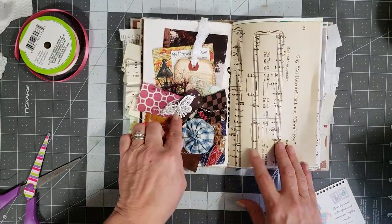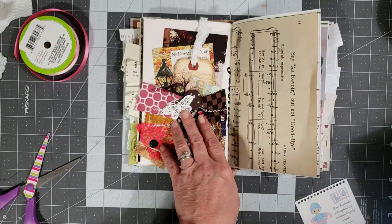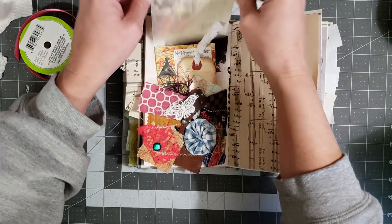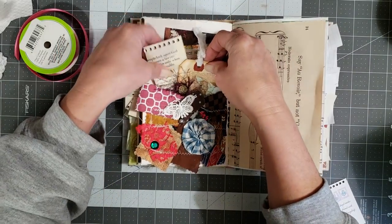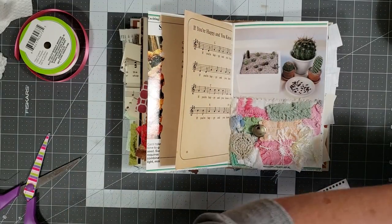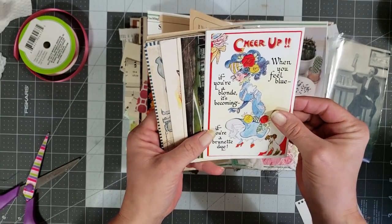Let's go to our next pocket. Oh wait, we have to put a scripture in here — I have a different kind of scripture that I want to put in here. There we go — let's put this one in here. He's too big so we're going to fold him, just like that. So now we can go to this pocket, and Selena sent me — I bought these old postcards from her shop — so let's see what we have.